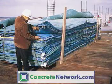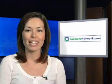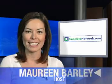Remember, concrete in cold weather absolutely does need to be cured. The surface can dry out even faster in warm weather if the concrete is warmer than the surrounding air. For all of us at ConcreteNetwork.com, I'm Maureen Barley. Thanks for watching.